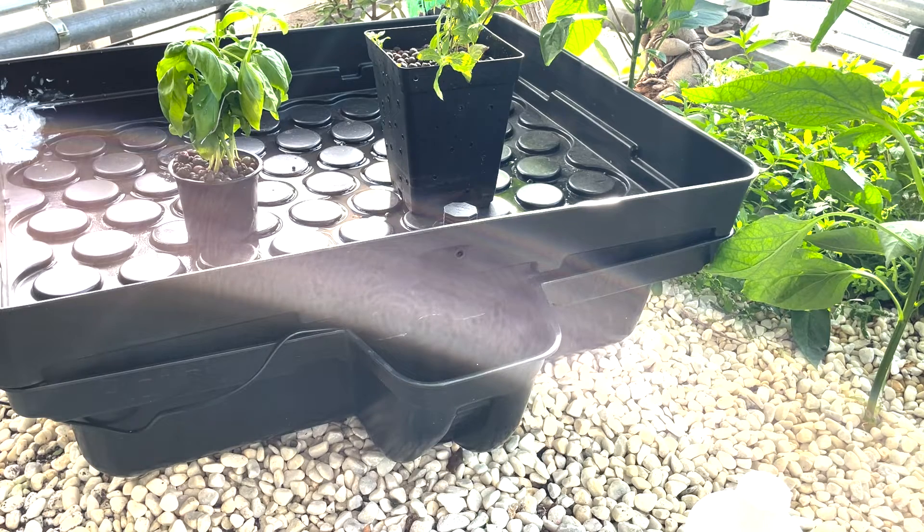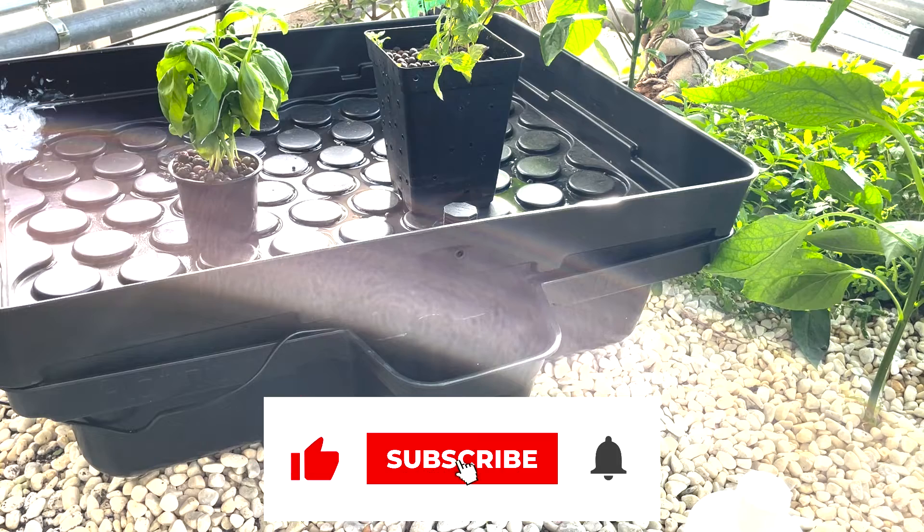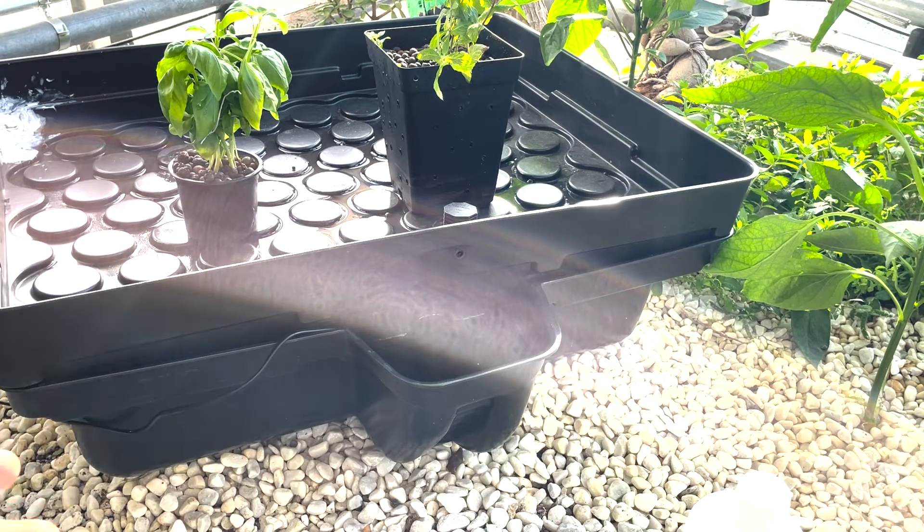Usually you either need a pH up or pH down — you don't need both, but of course you can buy both because you can more quickly adjust the pH level. In terms of nutrients, you need to make sure that your nutrient concentration in the water is neither too high nor too low.